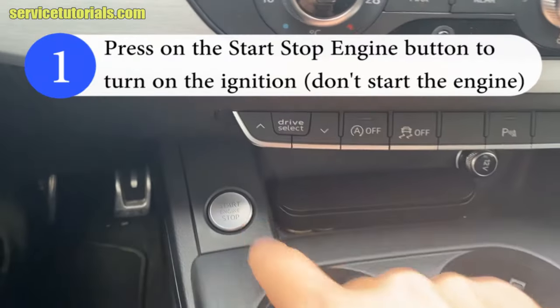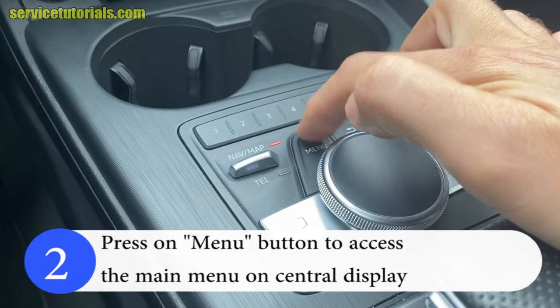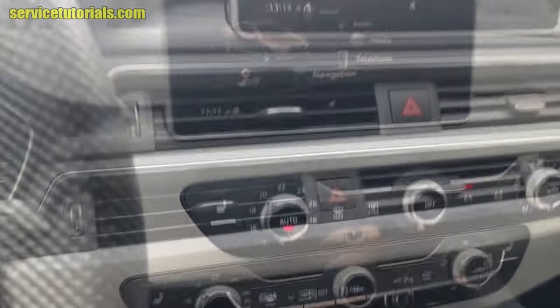Step 1: Press on the Start-Stop engine button to turn on the ignition. Don't start the engine. Step 2: Press on the Menu button to access the main menu on the central display.